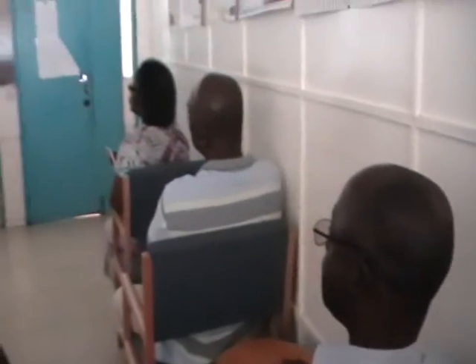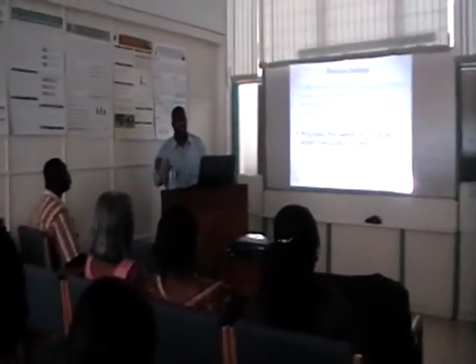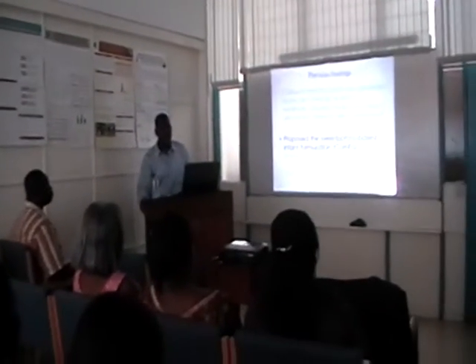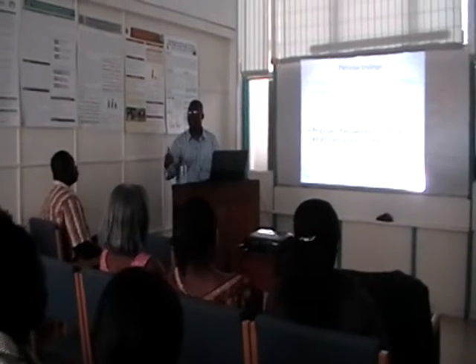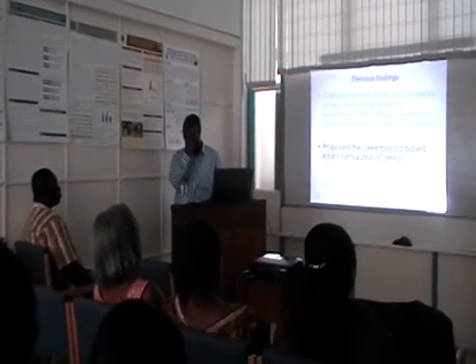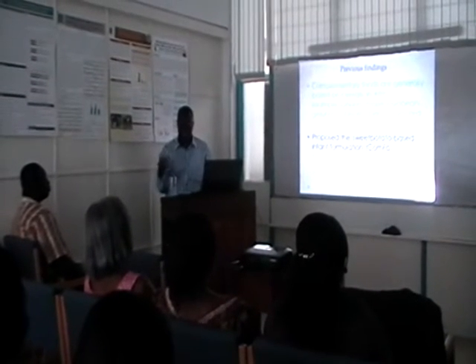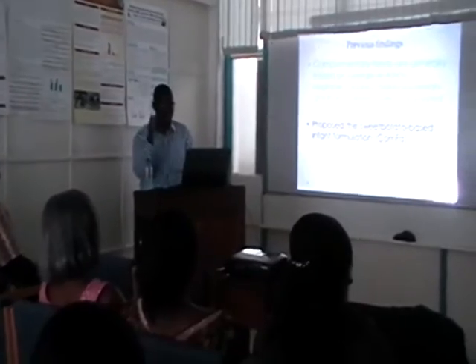The first publication we came out with was a review of types of complementary foods. A complementary food published in the literature was mainly made based on maize and soya. Others were following the same combination, and depending on the funding agency, the composition would change — typically maize, soya, or cowpeas. At the end of that publication, we proposed sweet potato as a component of a complementary food formulation for infants in Africa.